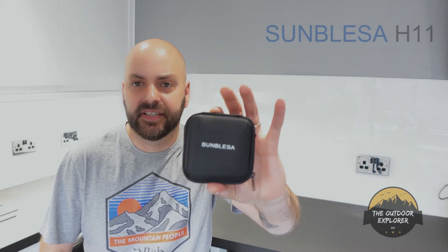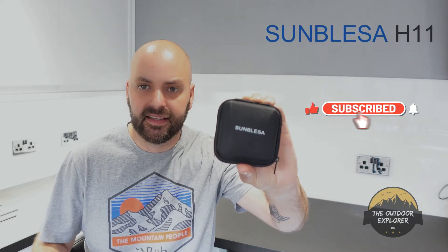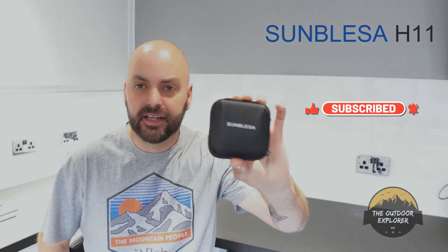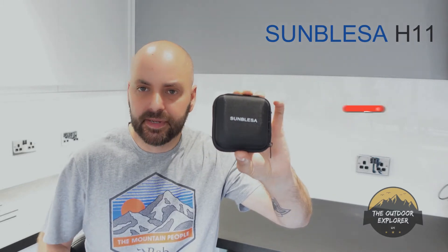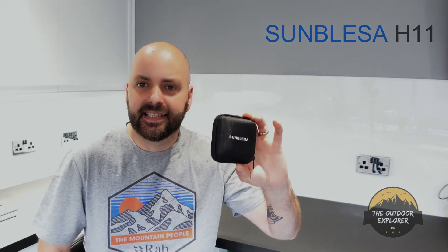Hi guys, thanks for clicking on another video of my gear reviews. In this video I'll be showing you the H11 head torch — it's super lightweight. I've been sent this to do a test and review. I hope you like this video, so stick with me and I'll show you what I think of this super lightweight torch. It's priced at $22.99.